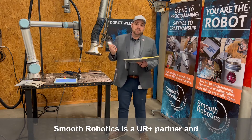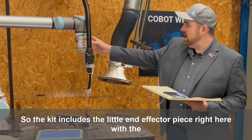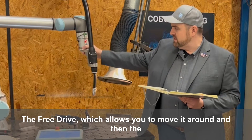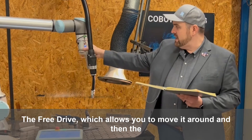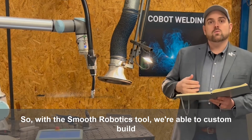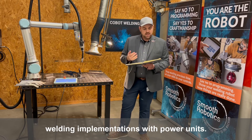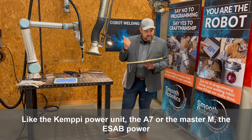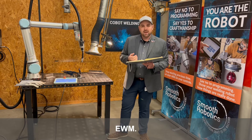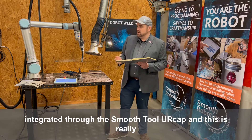Smooth Robotics is a UR Plus partner and they make a kit. The kit includes the little end effector piece right here with the three buttons — the free drive, which allows you to move it around, and the two different teach buttons. With the Smooth Robotics tool we're able to custom build welding implementations with power units like the Kempe power unit the A7 or the Master M, the ESOB power unit, Fronius, EWM, and then any power unit that has digital inputs and outputs can be integrated through the Smooth Tool.